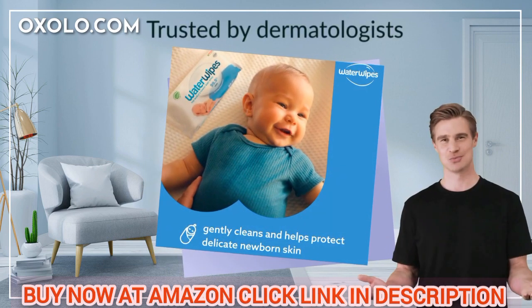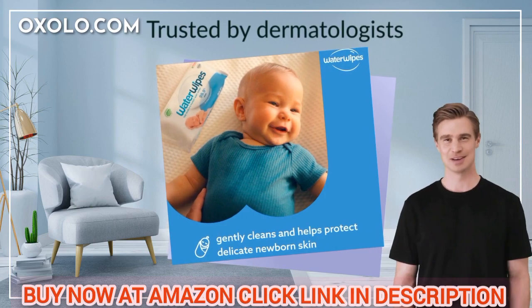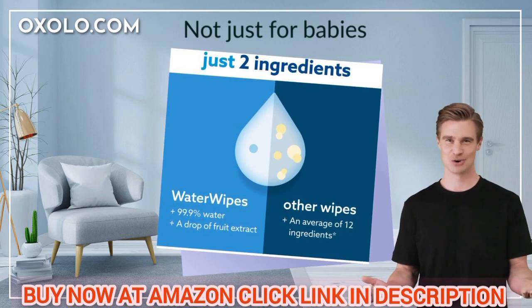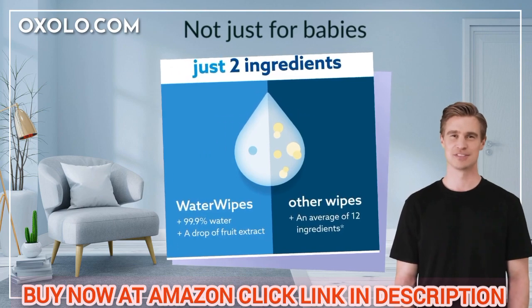Trusted by dermatologists and suitable for eczema-prone skin, these unscented wipes are accepted by the National Eczema Association of America. Not just for babies, these versatile wipes are also perfect for adults, pets, and surfaces, making them a convenient travel essential.